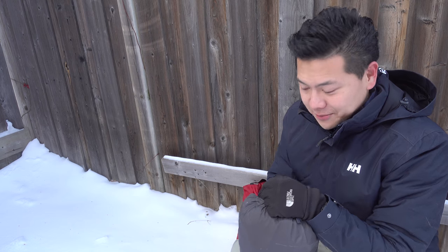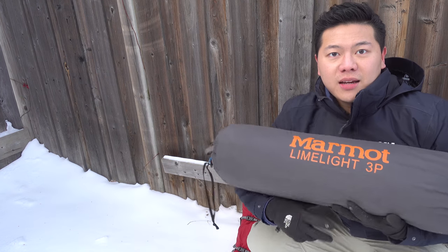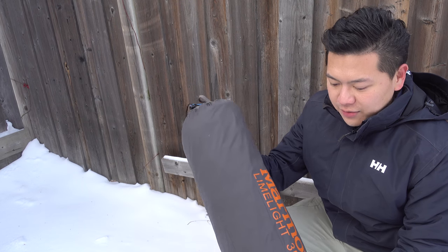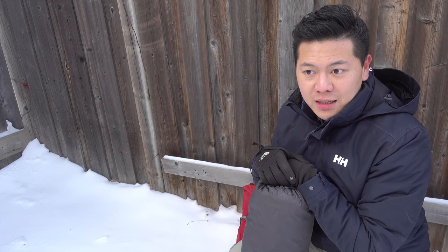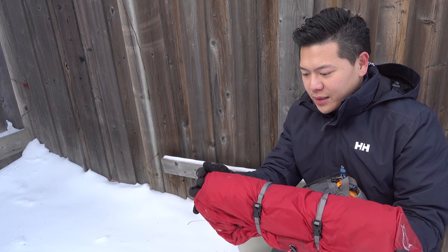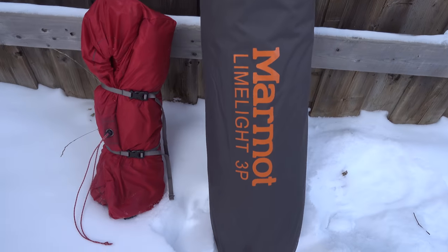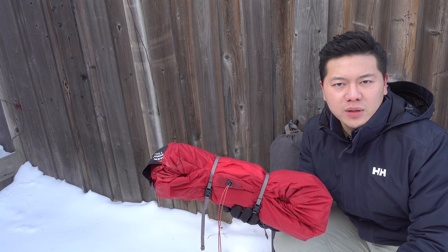Now let's talk about something that cost me a lot of money. When I first started, it was car camping, so I got the Marmot Limelight three-person tent — you can see it's quite big. It weighs about five pounds, which was fine for car camping since I didn't have to worry about weight. But as I started backcountry camping, it became a problem because it's too heavy and gigantic. I recently got the MSR Hubba Hubba one-person tent — look at the size difference. It weighs about two pounds and a couple ounces.